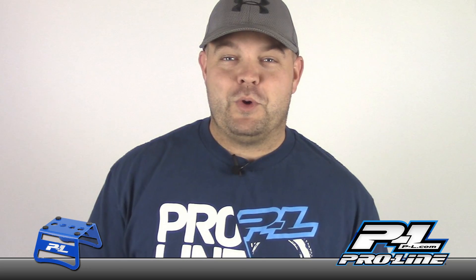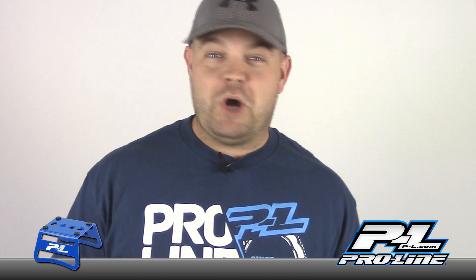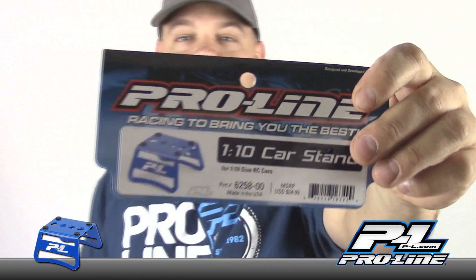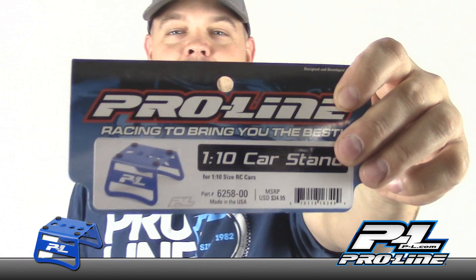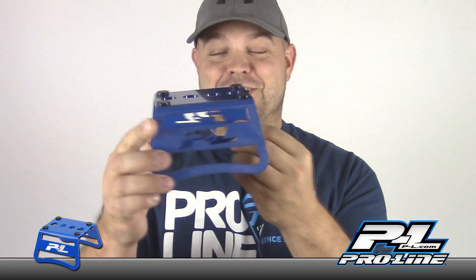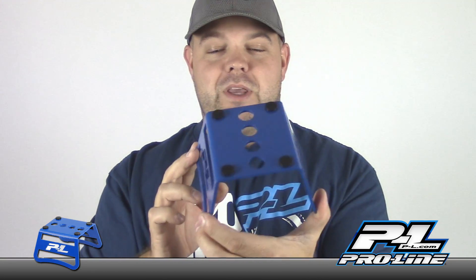Hey everybody, Jason here. Today I'm gonna do a quick product review. I've got a pretty cool 1/10 scale pit stand from Proline - the part number is 6258-00. This thing looks like a little motocross pit stand, it's actually really cool. It's got four holes for rebuilding your shocks and it's got these little rubber pads to secure the car.